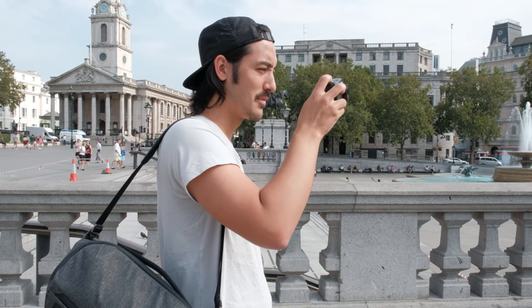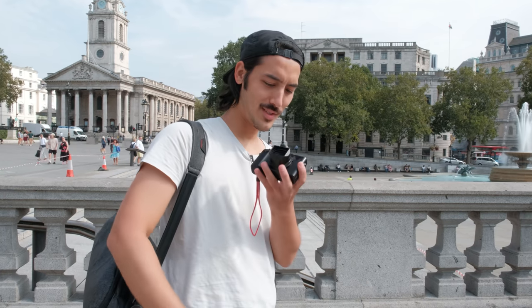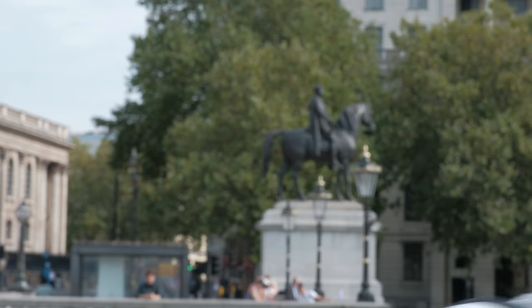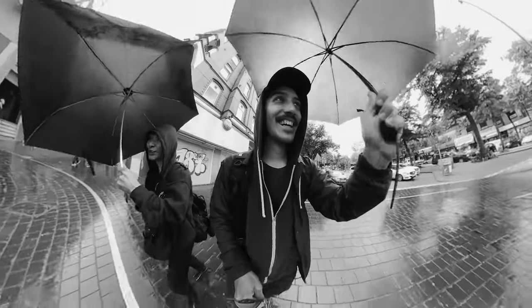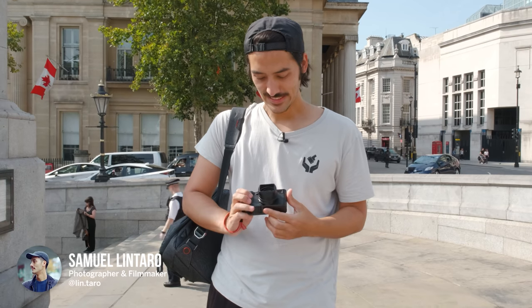Man, I wish I had an optical viewfinder. Wait a minute, what's that? Hi everyone, Samuel here. Welcome back to another video. Today I have a very sad announcement for Ricoh — I switched back to Fuji. Sorry guys, I just had to.